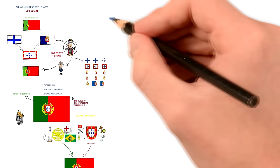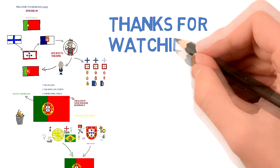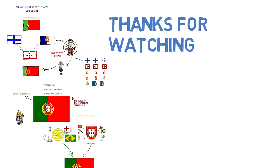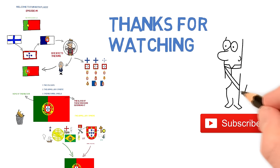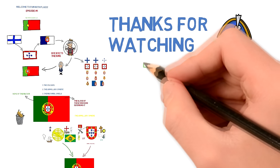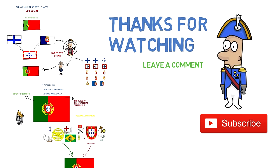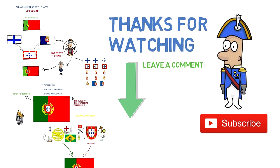Thank you so much for watching. This was just the first episode of what I hope to be a lot more — sort of a test run to test the format of the videos I want to make. Make sure to subscribe if you want to catch future videos, and leave a comment on what I can work on, if you want more in-depth content, and which flag you want me to do next. Thanks for watching and I'll see you next time.